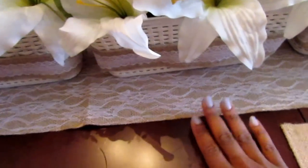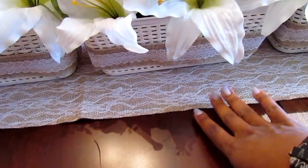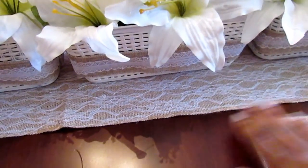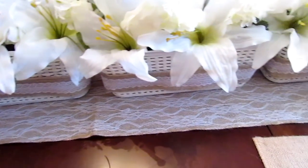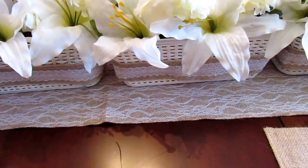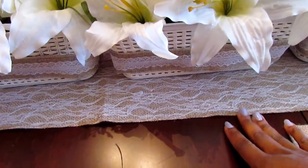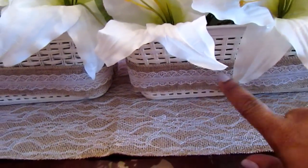The runner came from Walmart — I had it from a rustic wedding. I'll make sure I put that card above as well. It's $5 and some change, and it's really long. I actually had to tuck the ends under because I didn't want to cut it in case I needed it for something else. It's in the wedding section at Walmart, and I knew it would coordinate with the ribbon from Dollar Tree.